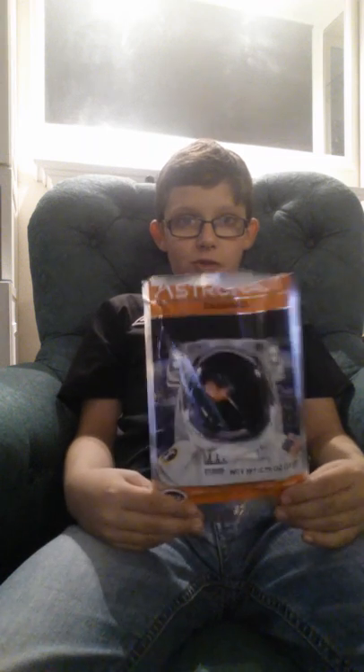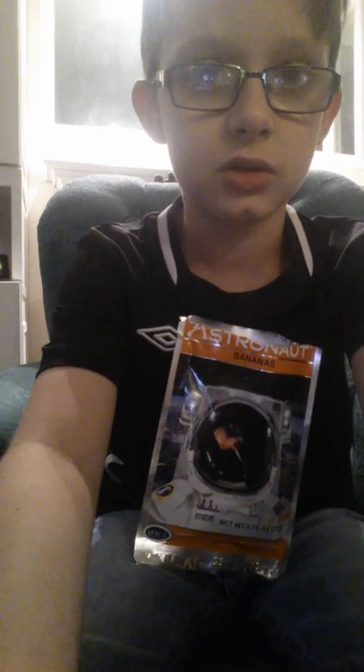Please like and subscribe and go check out my other videos on my channel. Thank you for watching this video, bye — see you in the next one!